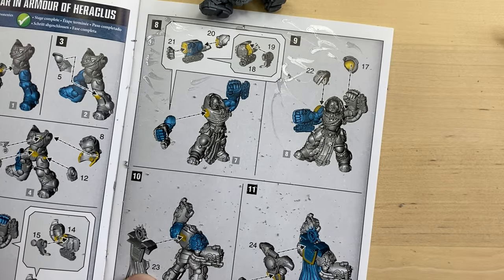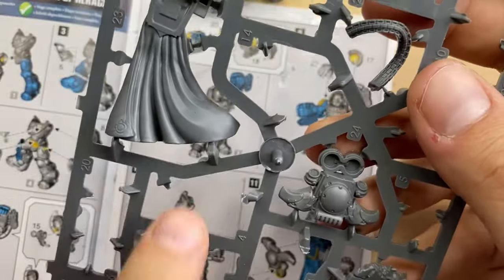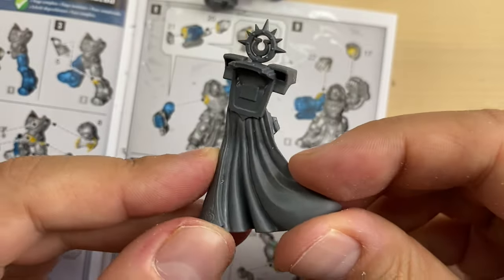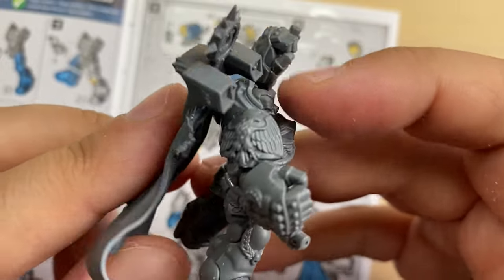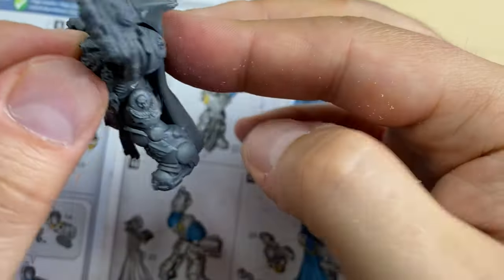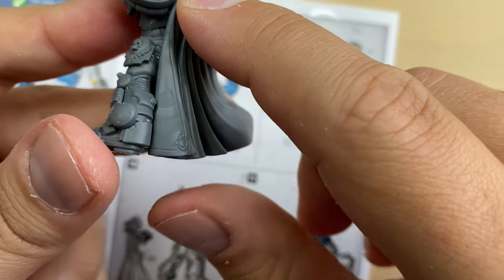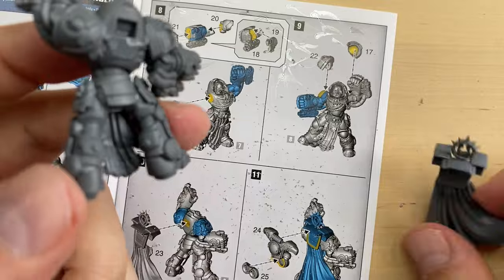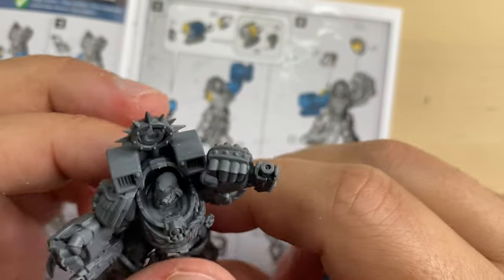Now we need to put the cape, bit twenty-three. This is probably going to require partial assembly if you want to paint him perfectly, but I'm going to put it on anyway. Let's see how it should be placed — it should be something like this. Looking very nice and very cool.